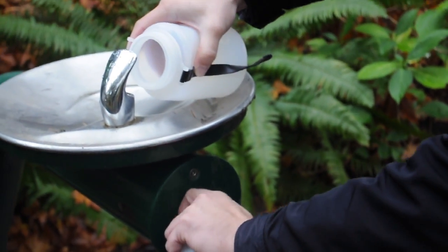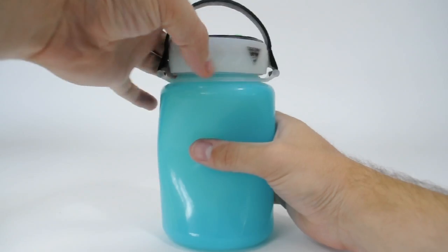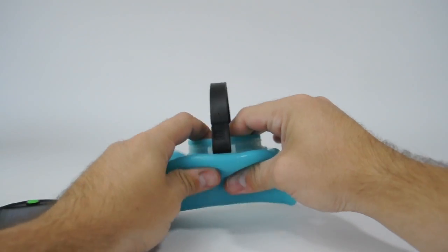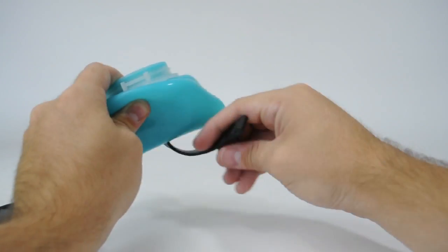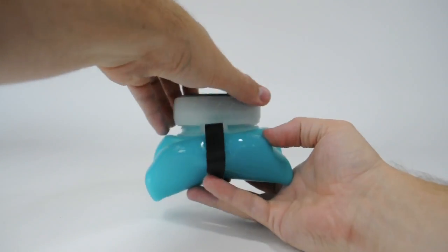Firewater is made with food grade silicone which allows the bottle to be folded into a very small pack size. Simply remove the lid, roll the bottle up from the bottom, wrap the handle around the bottom and clip it, then reattach the lid.